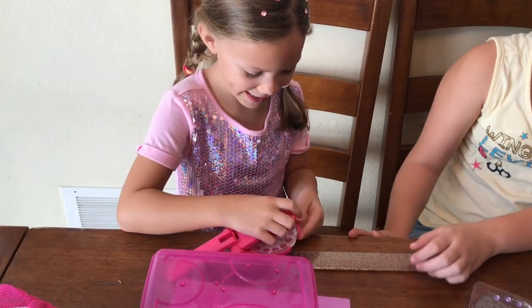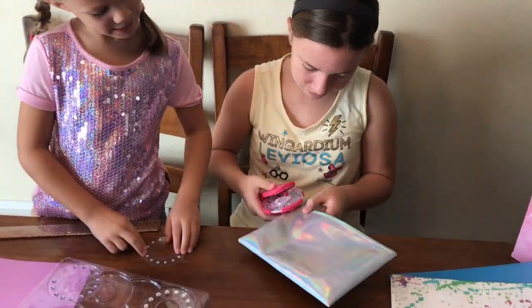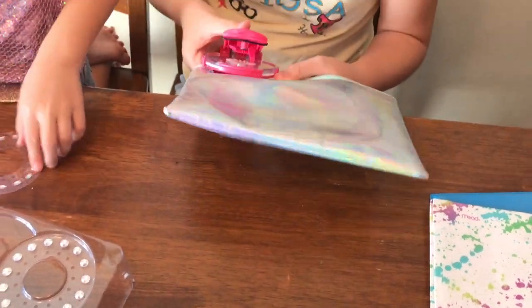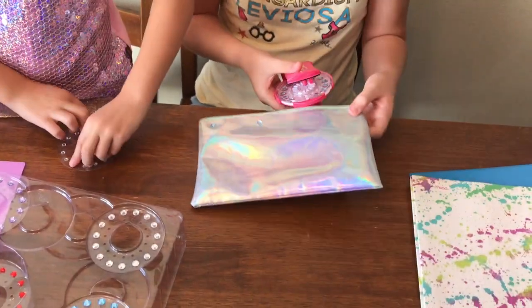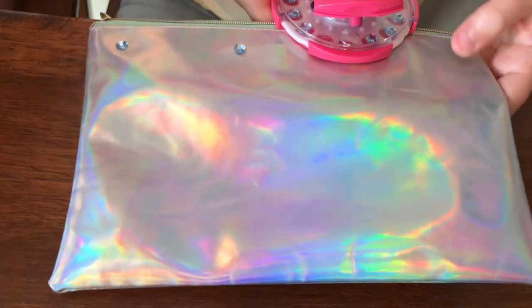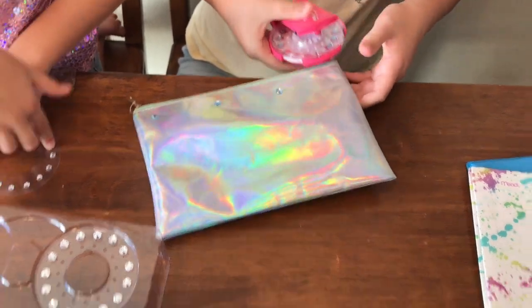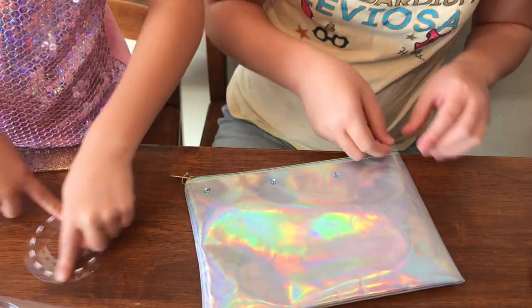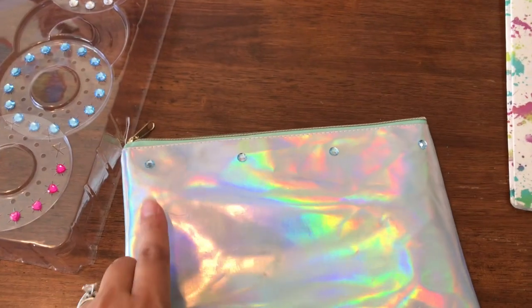Do you want some colors for your ruler? Yeah. Bella's going to bling her pencil case now. I'm going to do it stapler style like this. If it's a flat item, that's kind of easy to do. Very pretty. That blue looks nice with the iridescent pencil case. That one just didn't come out all the way — it's okay, you can just stick it right on there. Just adds a little bling, a nice little sparkle.